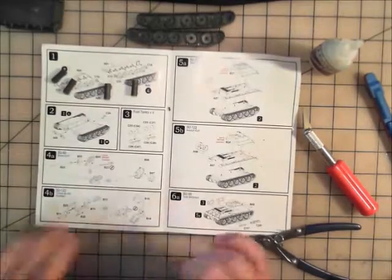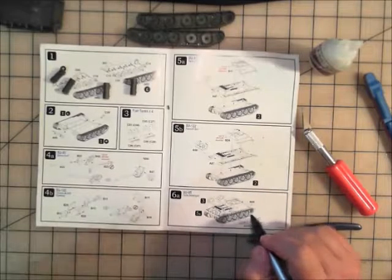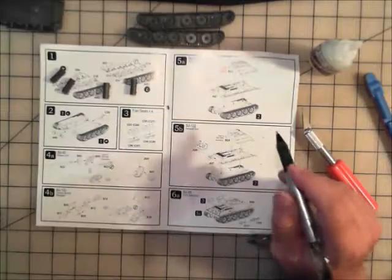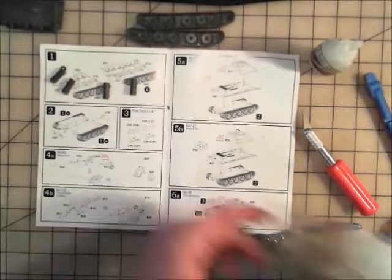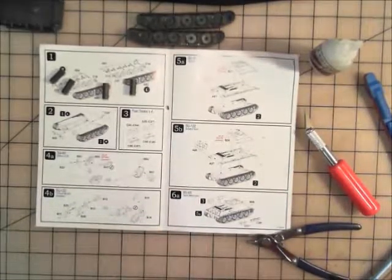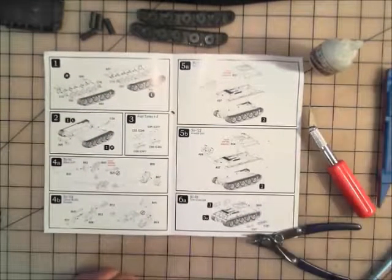Now we look at the casement. As you can see, you can make one of two types — the SU-85 or the SU-122 — and the casement itself is separate, which is what makes the difference. Everything else on the kit is the same except for that piece. So I had a cool idea: what if we magnetize them? That's what I decided to go with. We'll build both casements and then magnetize them.